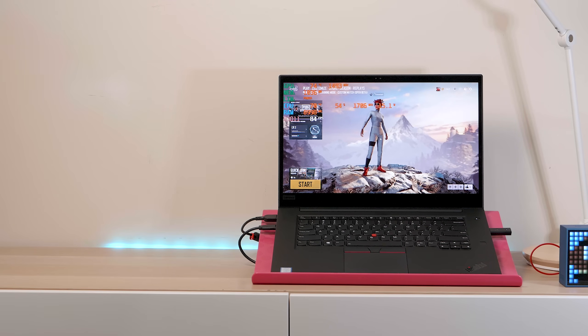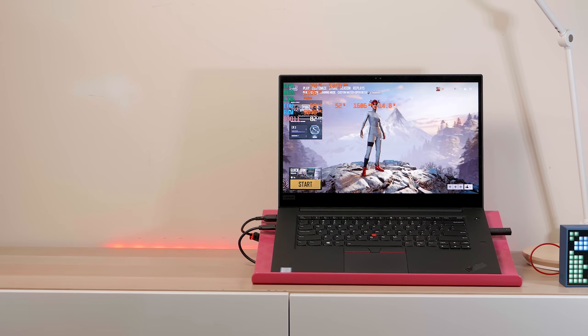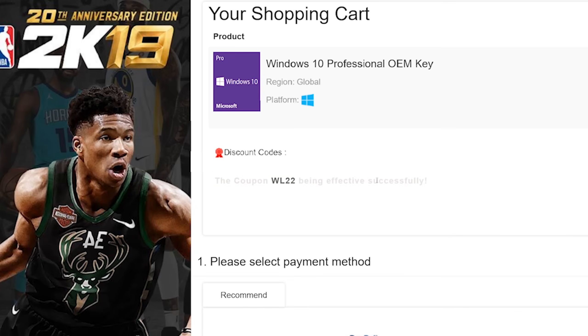Alright champs, are you excited? I'm excited — I've been excited to test this beast, the Lenovo ThinkPad X1 Extreme. Let's get rid of Windows Home and get some Windows Pro. Copy and paste my code from the description — new codes, new discount — you can get Windows Professional and Office. Paste my code, boom, it's Windows Pro time.